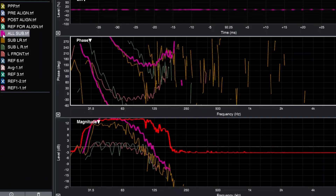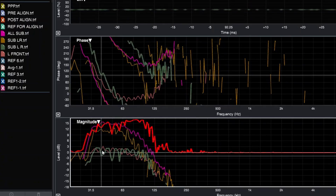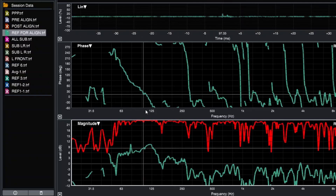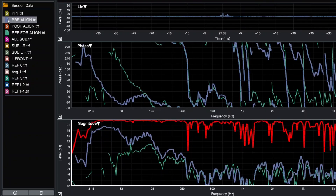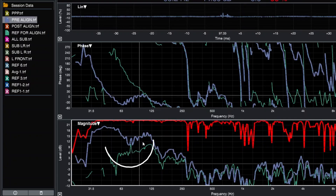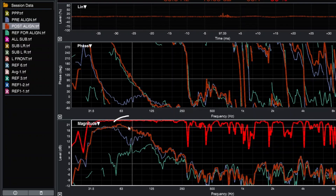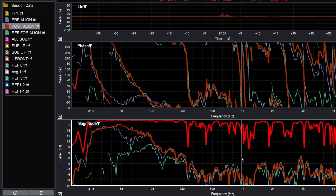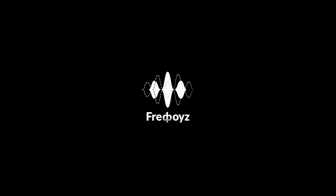Then I added my center sub. This is the overall — all the subs together including the center — and you can see the boost. This is my reference for the alignment of my Panthers at the FOH position. Pre-alignment with the subwoofer, these were the cancellations happening. After alignment, this is where the summation is coming up. It's pretty good. The alignment was done at the FOH position, which is 100 feet.